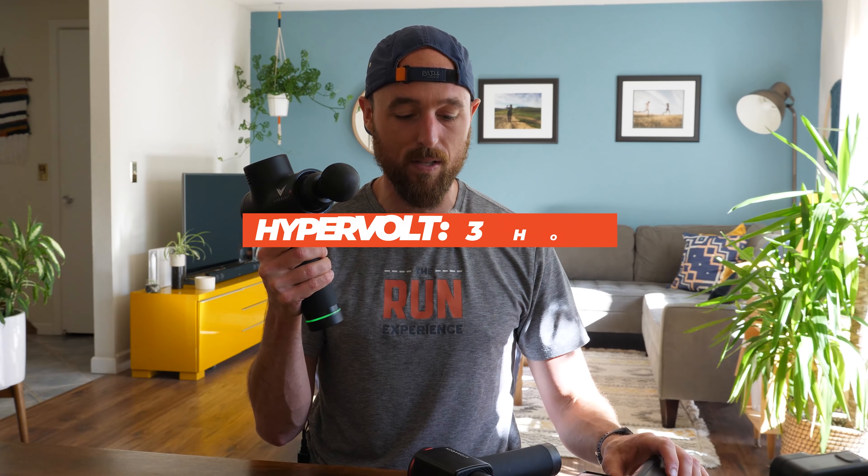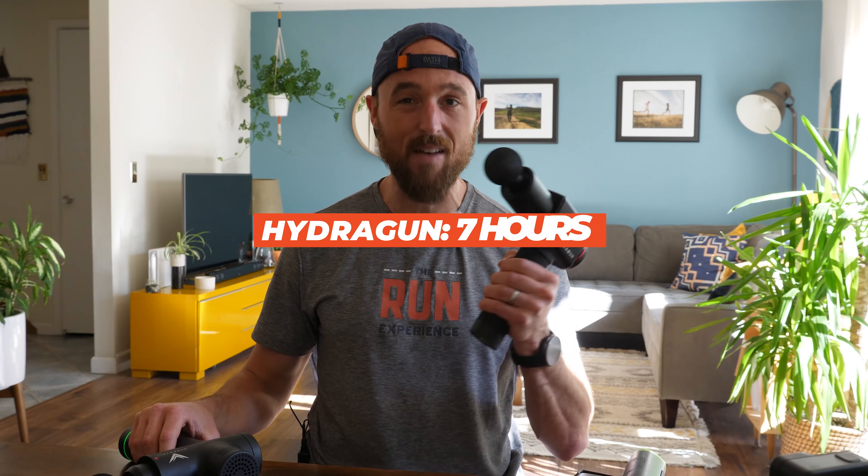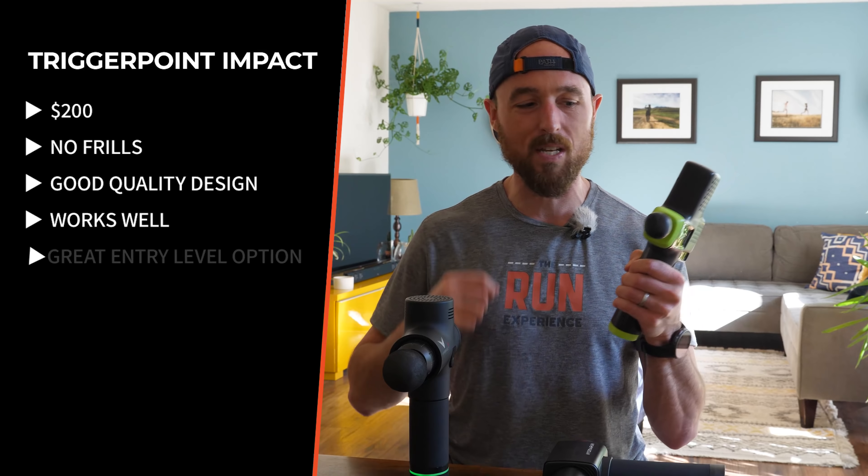A quick note on battery life: if you're in a commercial gym or have a whole team using these 24/7, all of them have long enough battery life that it won't really impact you. Ranking from shortest to longest — the Trigger Point is rated at just over two hours, the Hypervolt comes in around three hours, and the Hydra Gun comes in at seven hours. Worth noting, the Hydra Gun automatically shuts off after 10 minutes to prevent overuse and overheating, since they recommend only a few minutes per muscle group.